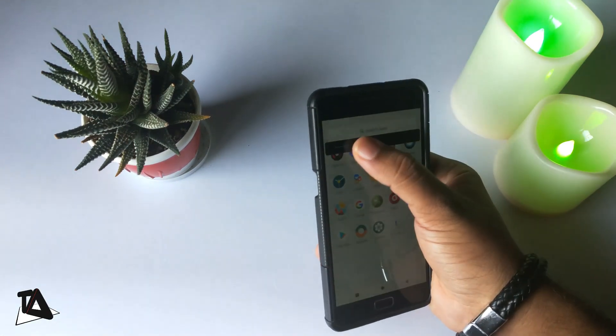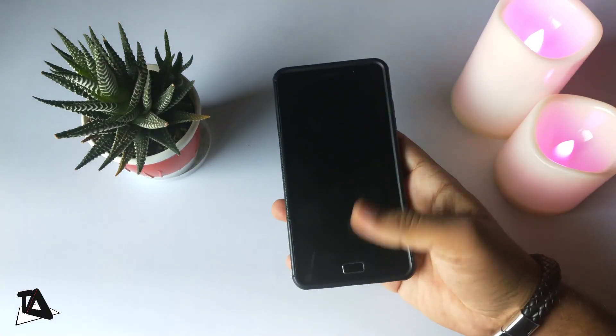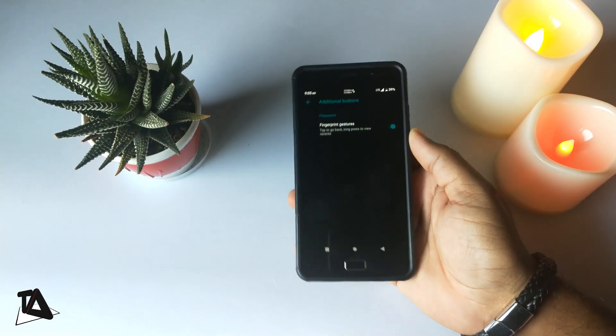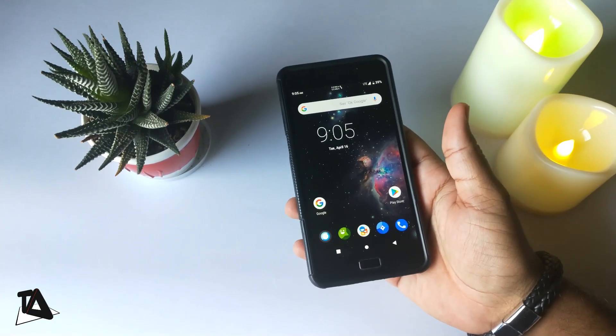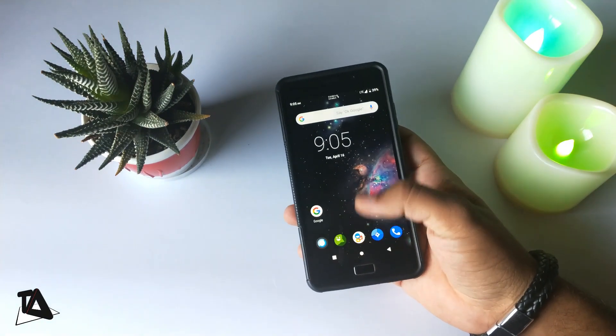Now that's out of the way, let's check whether you can use this as your daily driver. First and foremost, the fingerprint scanner works fabulous but the fingerprint gesture doesn't seem to work — hope that is fixed in coming updates. The OS looks gorgeous with smooth animations and with dark mode.